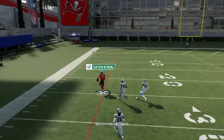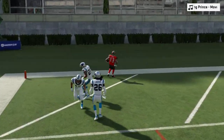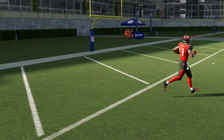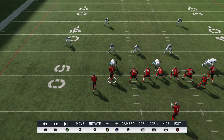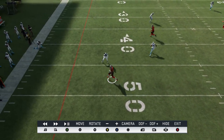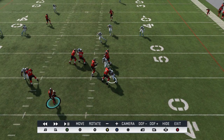If it's a cover two you don't really have to make any adjustments. You can see right here how this guy just gets outside, and a large part of that is due to the flat route. Let's watch the replay — just the fact that he's on a flat route is really going to pull that corner down a lot faster.